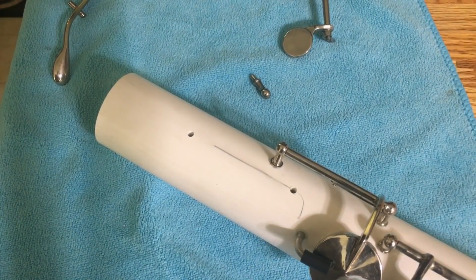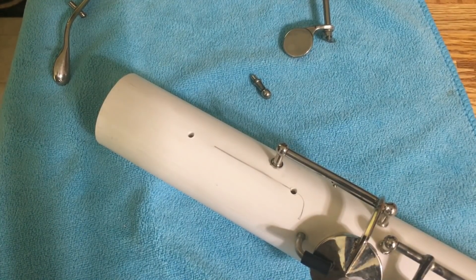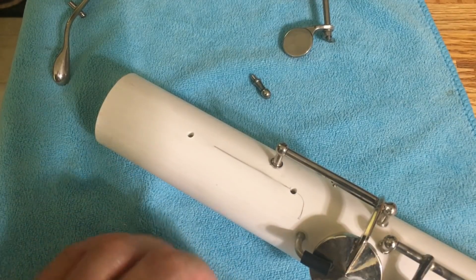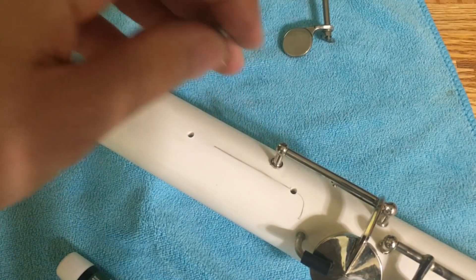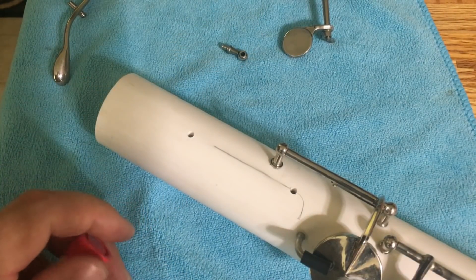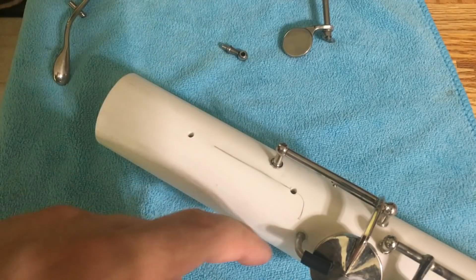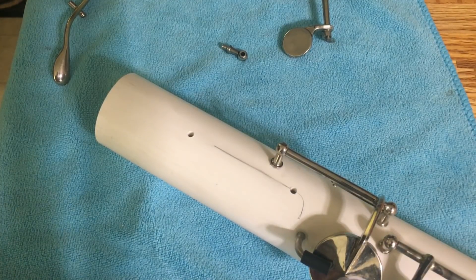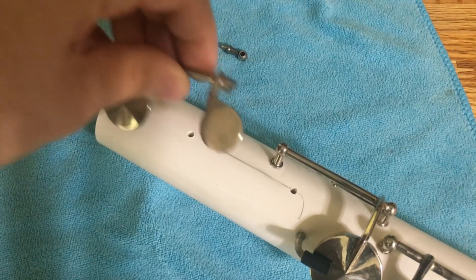I have the holes drilled for the posts. I generally use a 1/8 inch bit when installing posts into PVC pipe, and you want to go all the way through the pipe because the threaded section of the post is longer than the PVC pipe is thick. That's not a problem because I'm going to use a bit of super glue to seal the threads so there's no leak at these two holes. I should also mention that the measurements for the tone hole location were taken off the contrabass clarinet — unfortunately I don't have good calculations for tone hole placement on homemade instruments.